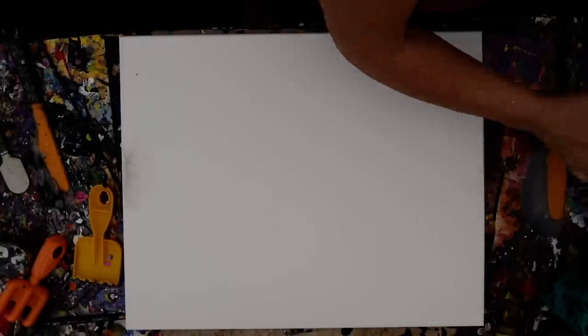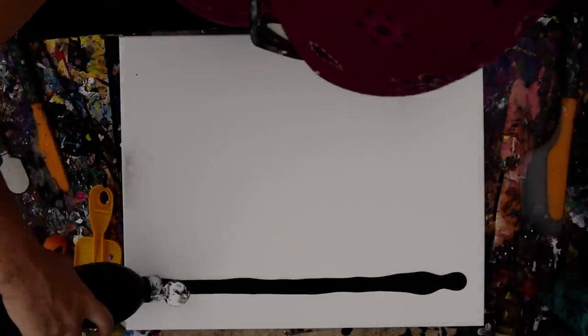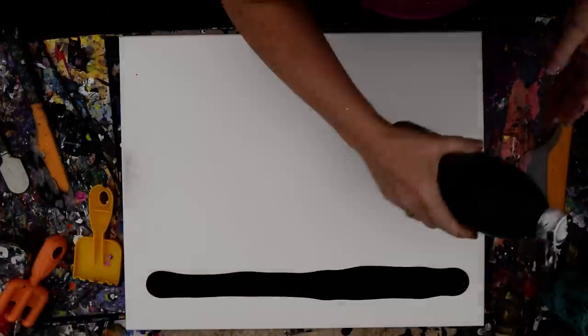This is a 16 by 20 inch canvas, and I have just spent quite a bit of time teaching myself a new technique — or that's a bold-faced lie. It didn't take me any time at all to learn this new technique, but we're going to do it again in a slightly different way.